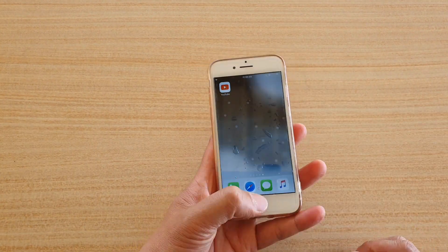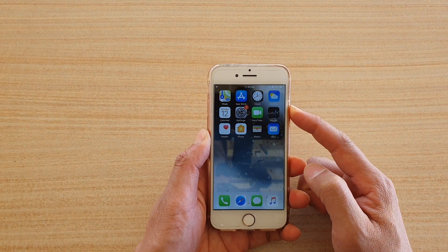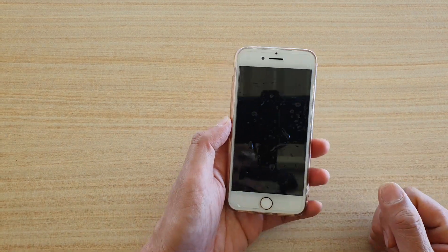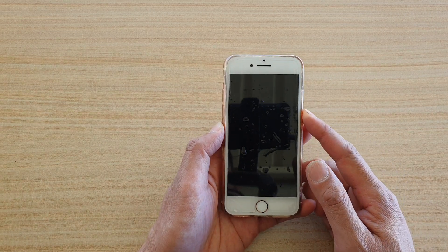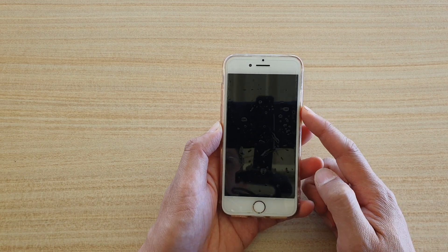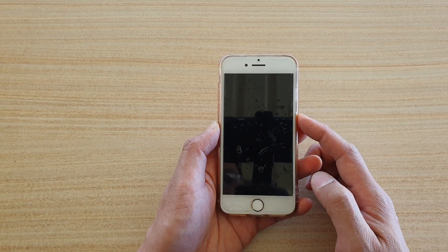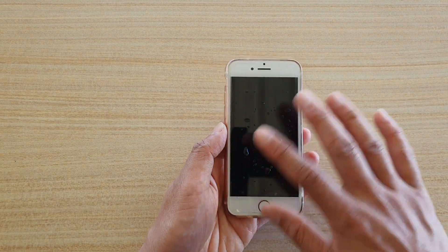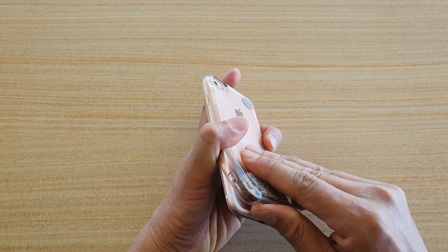The first thing you want to do is immediately switch off the device. Press the power button and switch it off, because any water in contact with your phone while it is switched on can cause a short circuit. Inside there are a lot of tiny components, and if the water gets inside it can definitely damage the electronics. So you want to turn it off.